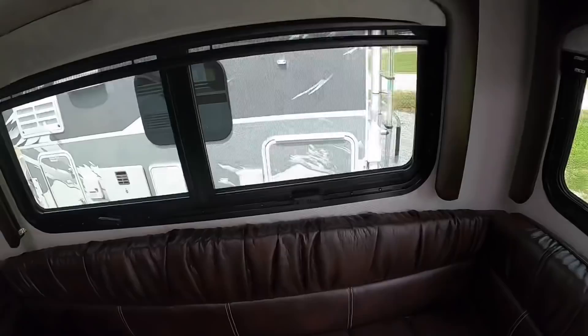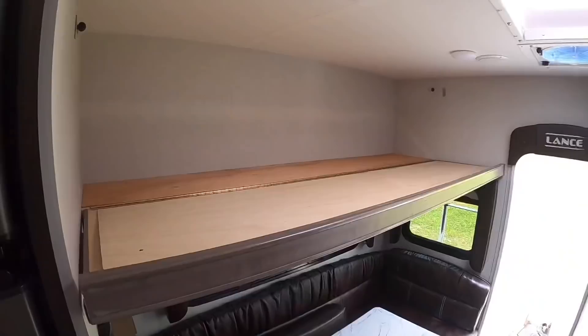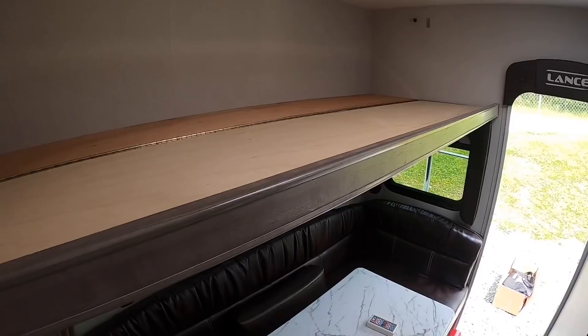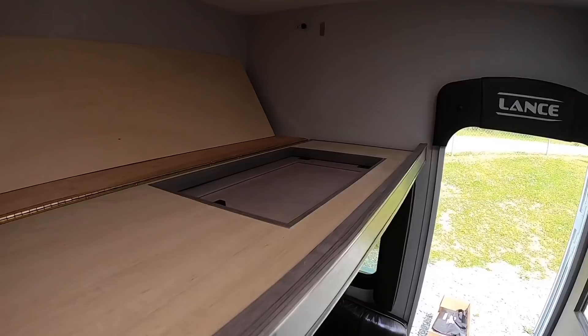There are more day and night shades here and some storage above. Here's what the overhead bunk looks like folded down. There's an option to get a bunk pad for these models if you're going to use it for children, but this customer doesn't have any, so she's going to use it for storage, which works great too.